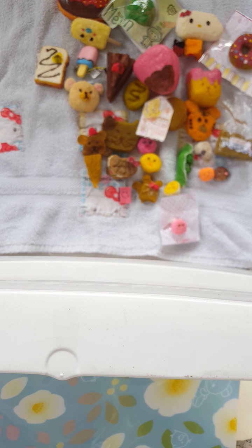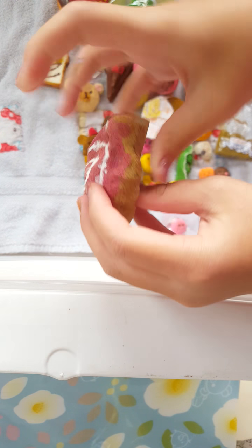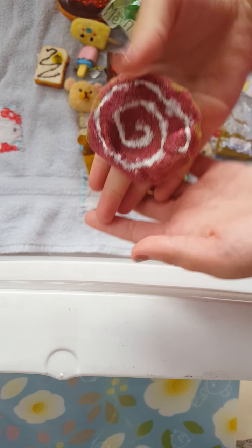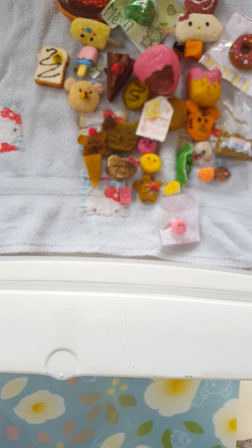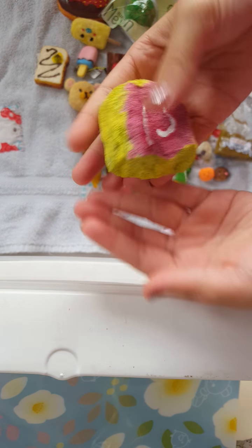I made this Brat-O donut — I think this is Cherry Swirl. This one is very squishy. Next, I made this Café Dien Cake Roll. It's also very squishy.